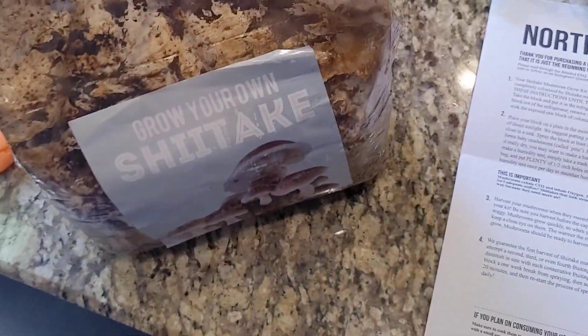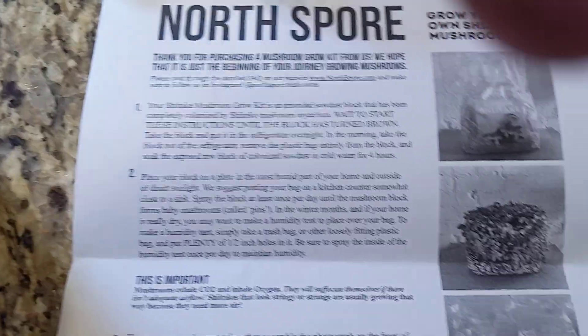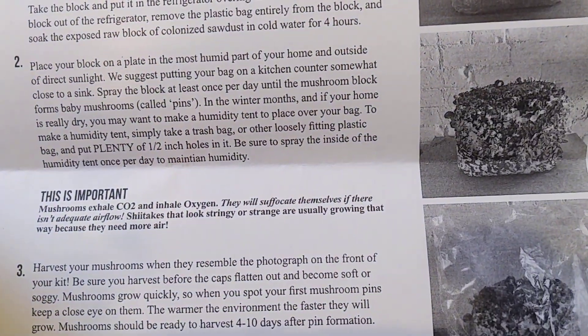This is the easy kit — as you can see, everything's already done. Next time I do this after I'm done with these, I'm going to mix everything myself, like the sawdust and mycelium — the inoculate, which is the mushroom stuff. Because I've watched a whole bunch of videos on it already, so I just wanted to try it with this kit first and see how it goes.